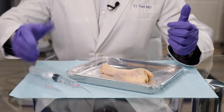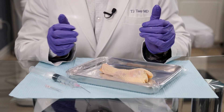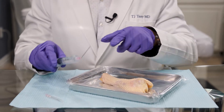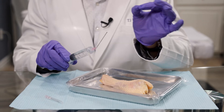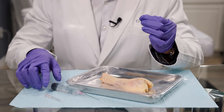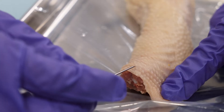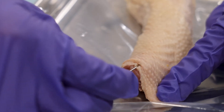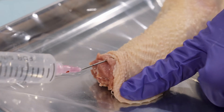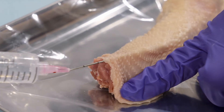Remember, the patient has been prepped and cleaned with iodine, and the entire area has been anesthetized with a nerve block — the patient isn't feeling a thing. I use a blunt cannula; it looks like a needle but the tip is blunt and rounded — it doesn't pierce anything. To access the organ I do need to make a small incision or poke hole using an 18-gauge needle, and then I'm able to access underneath the skin with the cannula through that porthole.